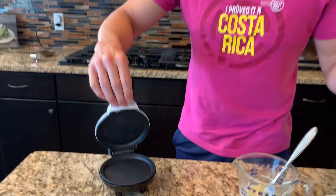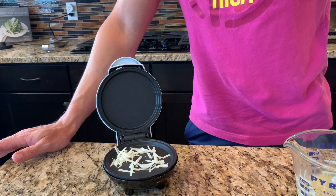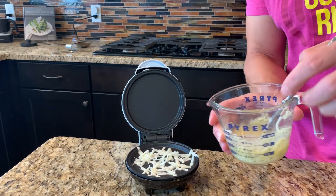After it's stirred together, we're going to use our little Dash. If you have a waffle maker, you can just use the waffle maker. This is the griddle one, which works great for this — you don't have to use the griddle, you can definitely use the waffle maker. I'm going to sprinkle a little bit of cheese on the bottom just to crisp it up. I've found that it does help with the flavor and also with the overall consistency. Then we're going to pour our egg mixture on here.